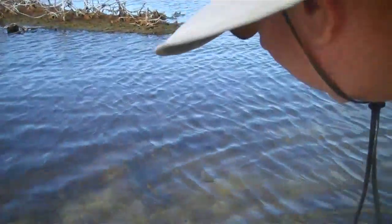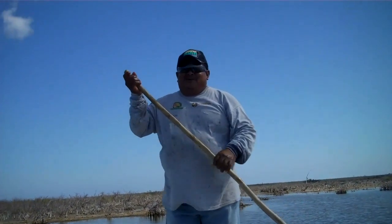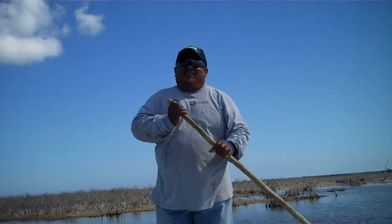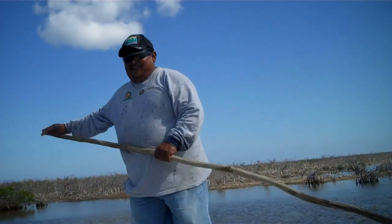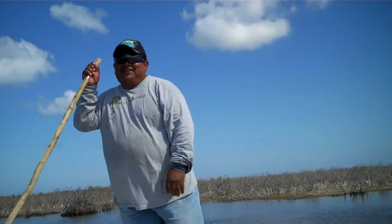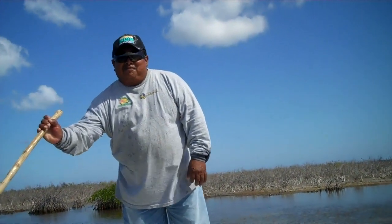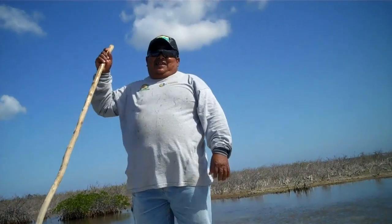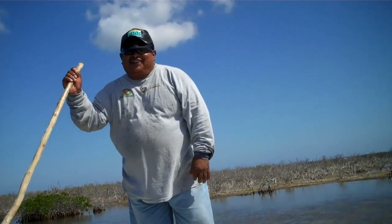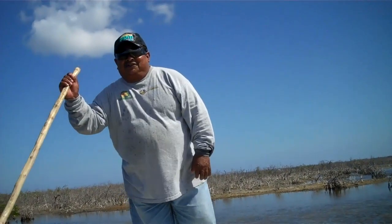How many bonefish is that for you? Two — many, many. How many people have you helped catch their first bonefish? Thousands — I've never fly fished before. Thousands of people you've helped? They've never ever picked up a fly rod before? Yeah. Really? You're a good teacher.